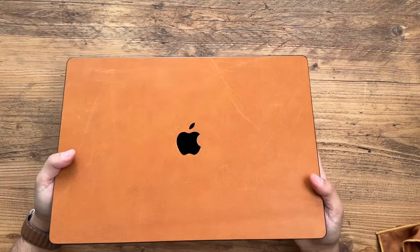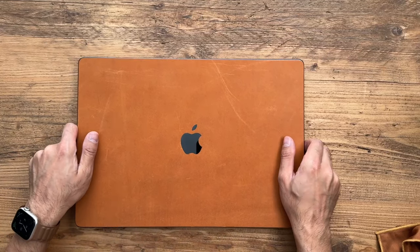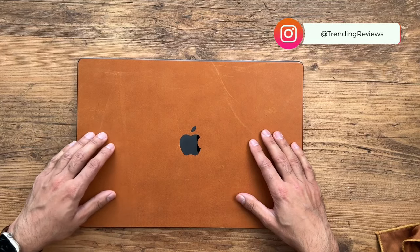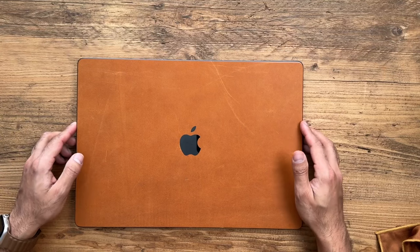In my honest opinion, the tan leather skins on the dbrand website are probably not as great as most people would assume. They're a little more expensive because of the material, but I'll keep everyone updated on my Instagram on how it looks after a month of usage. The only reason I really wanted to try it was because I was going for a brown theme for my Apple devices — I have the taupe fine-woven case for my iPhone and the taupe fine-woven magnetic strap for my Apple Watch — so I just wanted everything to match with these light brown colors.